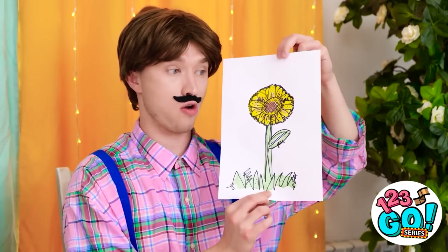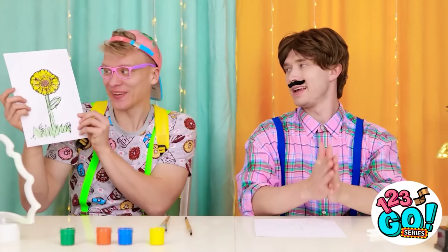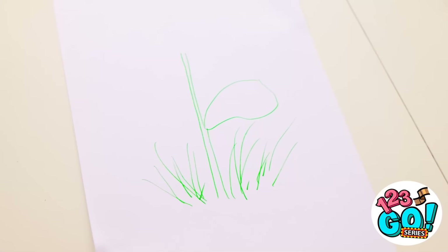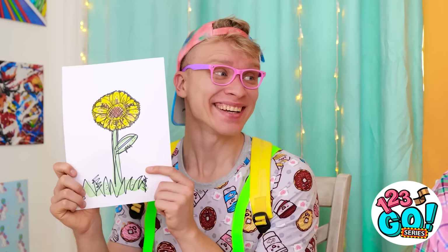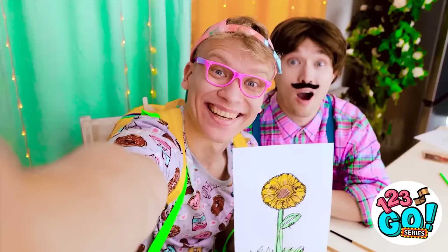What? I revamped your flower! Like it? Yeah! Let me see it! It makes me so happy! Thank you! What about yours? I forgot about mine. I can't think of anything. How about this? We did it together! Teamwork makes the dream work!